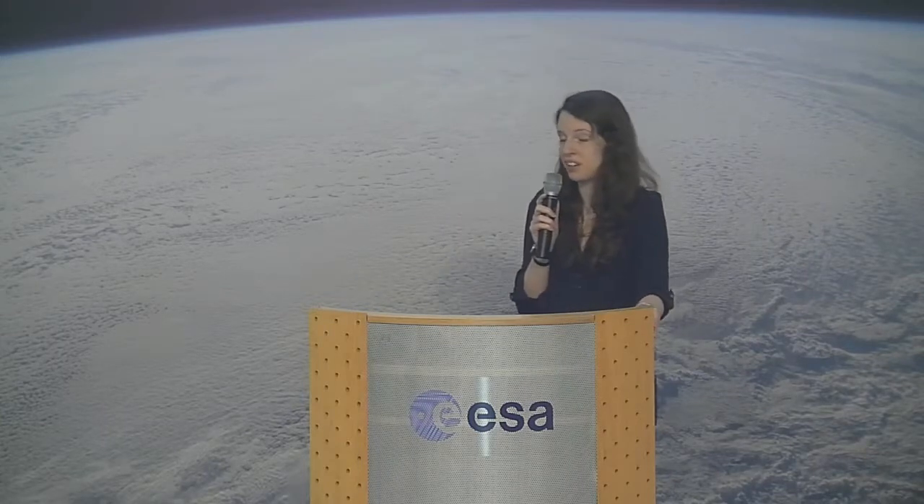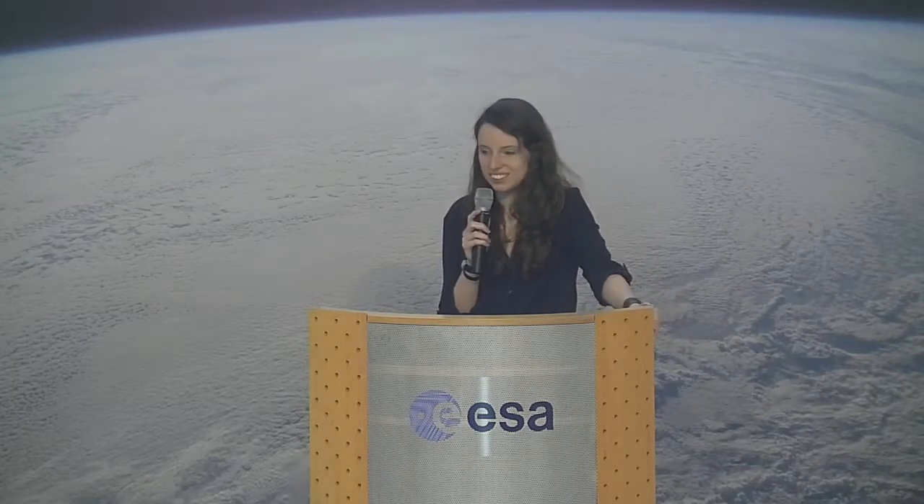I know from earlier teams that participated in the REXUS-BEXUS program that some went back to Kiruna in summer and did some hiking to see if they could find their hardware. I think one team finally found their payload about ten years after the launch — because the area is huge, it's all swamps.